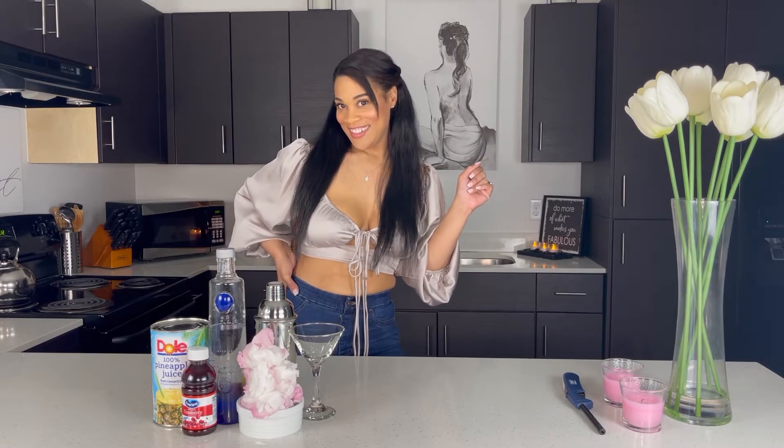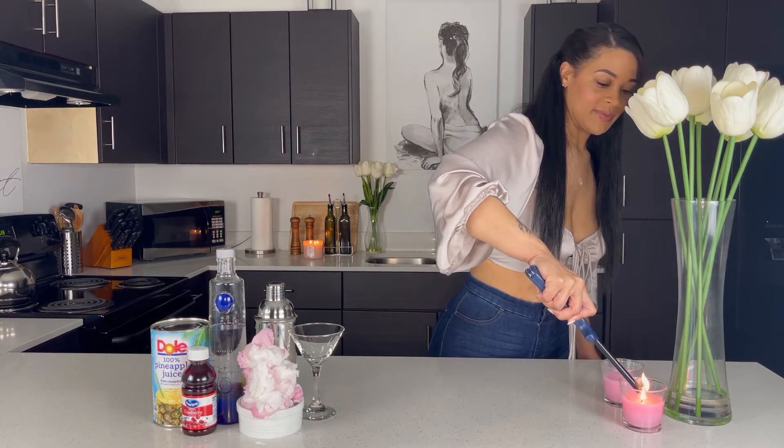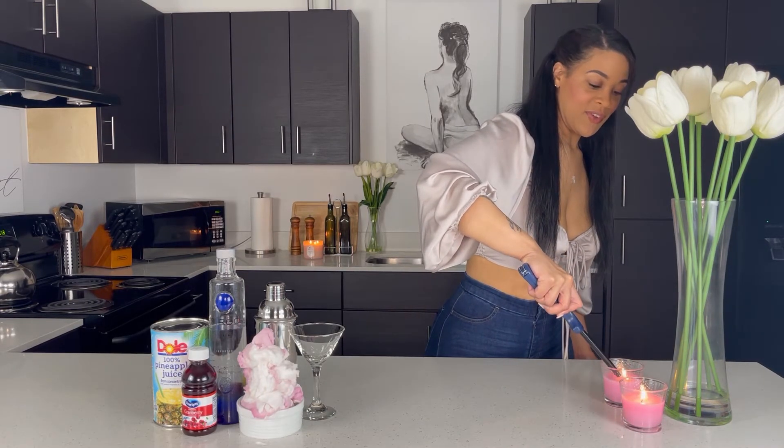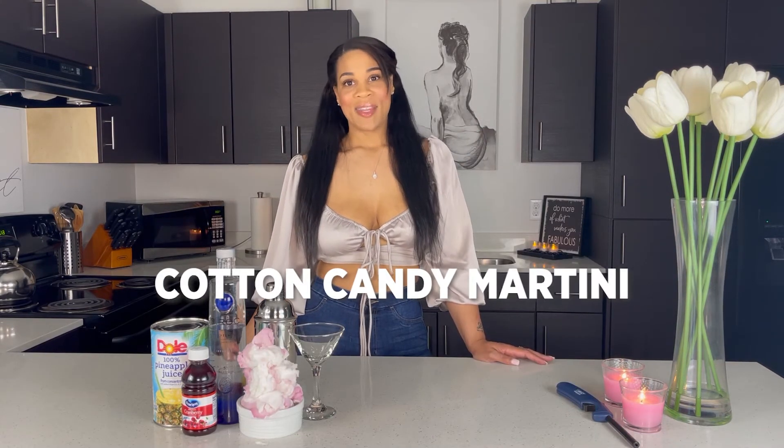Oh girl, you look good! Yes. So before we get started, I'm going to go ahead and set the mood. I'm going to light my candles — I'm a candle girl. It just makes me feel relaxed and they smell good too. So for tonight's drink, we're going to be making a cotton candy martini.